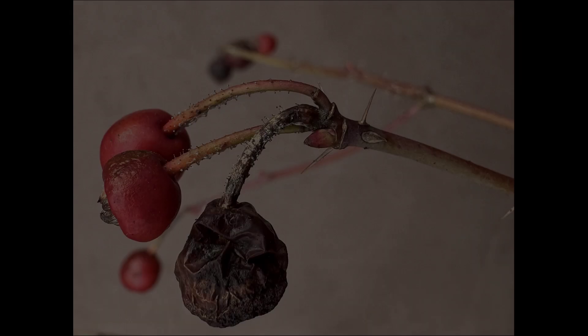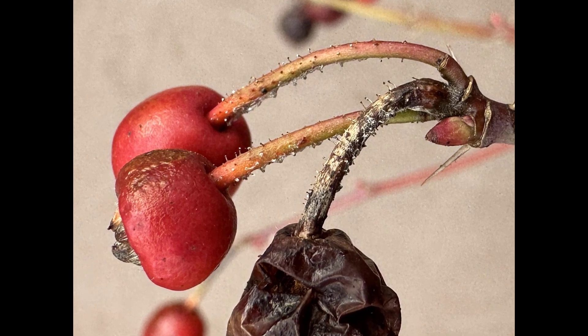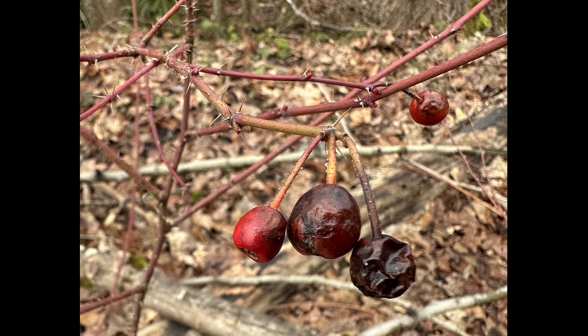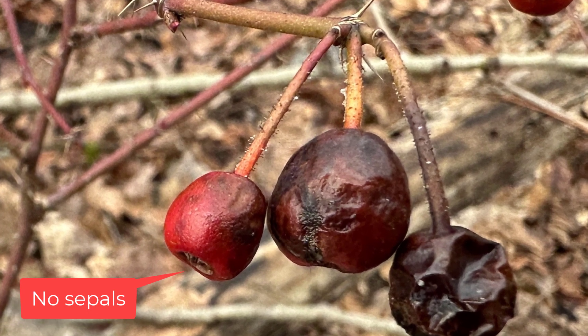Later in the season, the rose hips will develop and there'll be a nice orangey-red color. They'll be lacking the typical sepals that you'll see on most rose hips, which is why this rose has the name Bald Hip Rose.